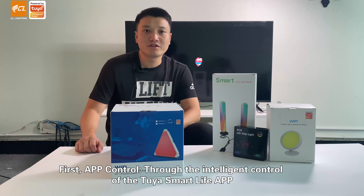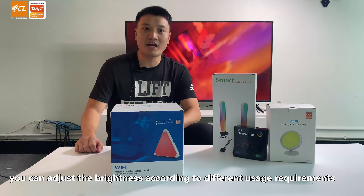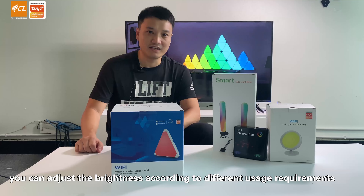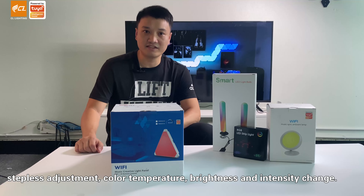First, app control. Through the intelligent control of the Tuya Smart Life app, you can adjust brightness according to different usage requirements, schedule adjustment, color temperature, and brightness intensity change.